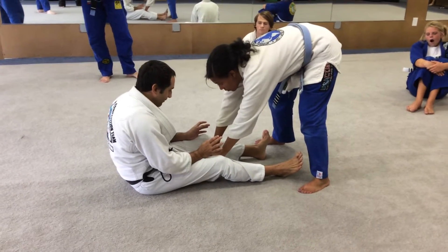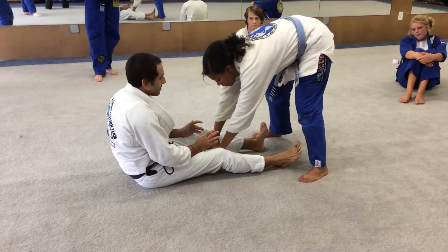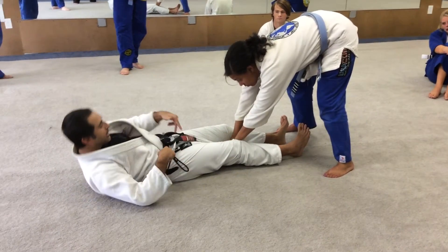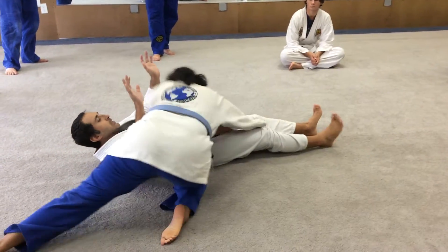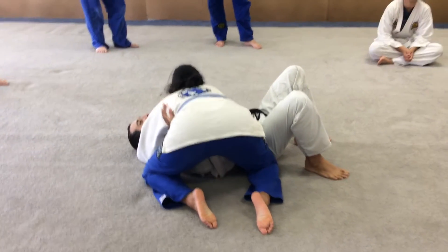I think you can prevent side control. Same concept — the underhook. The way you train that is the wall. Knowing that, if she gets side control on me — you get side control for it — establish the position. Your only way out here, the best way, is the underhook.